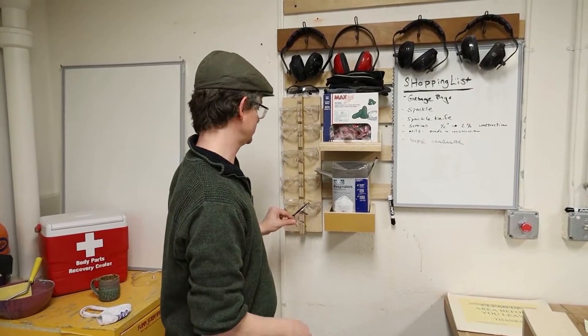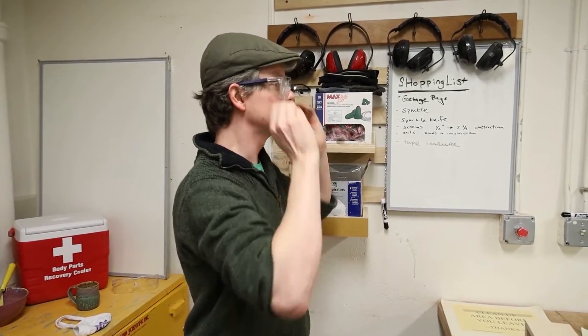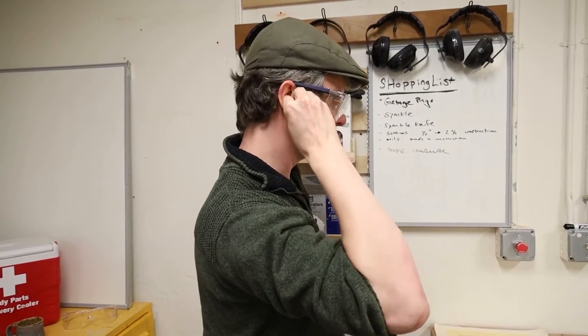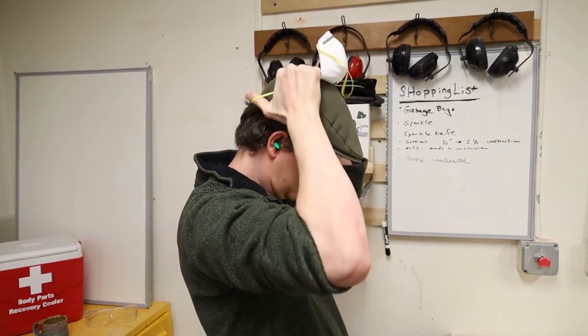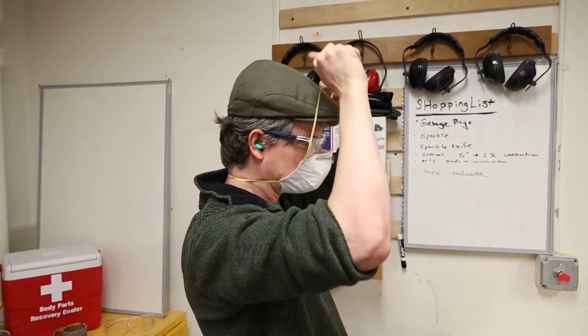You must wear eye protection when using any tools in the woodshop. You must wear ear protection when using any power tools in the woodshop. You must wear a dust mask when creating any dust. These are found next to the main entrance.